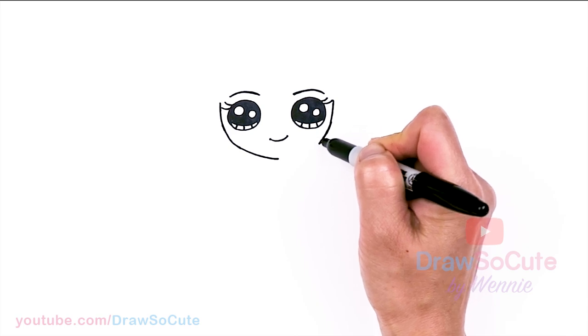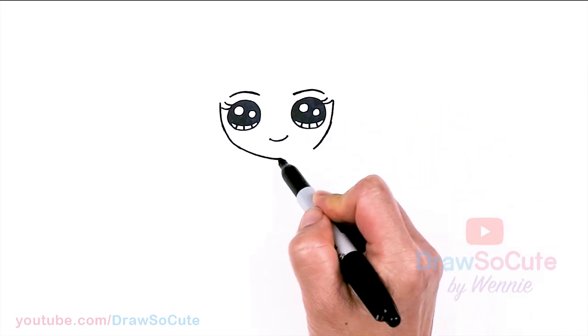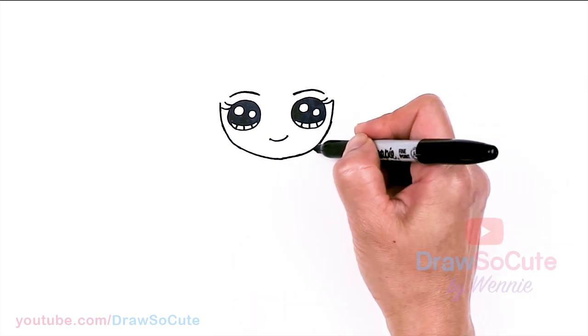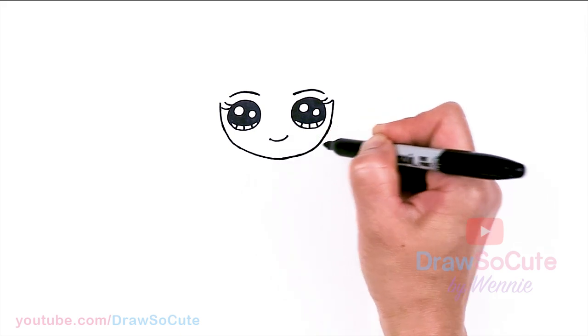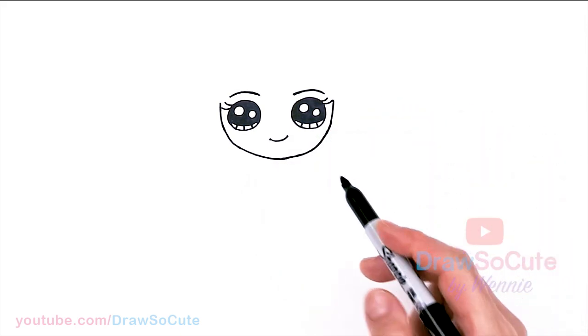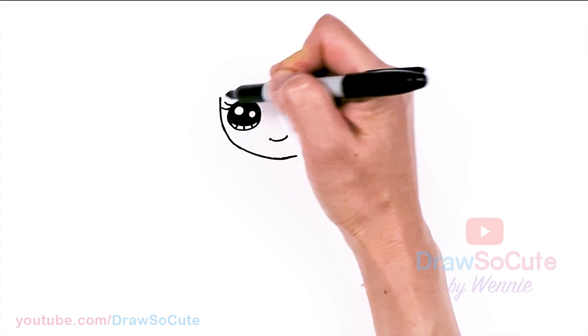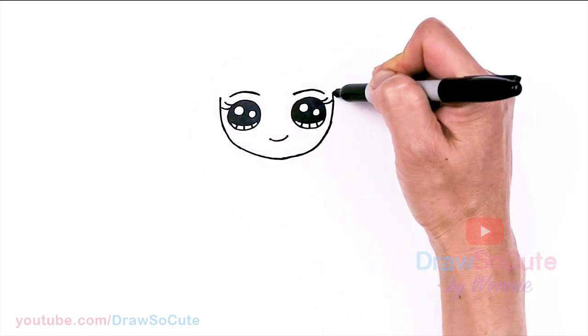Definitely turn your body or the paper — whatever you need to do to help you draw this curve. Now that her face is framed in, let's bring this up a tiny bit more to about where her brow is, and then we're going to draw her hair.